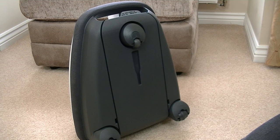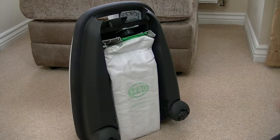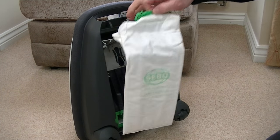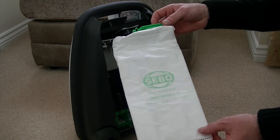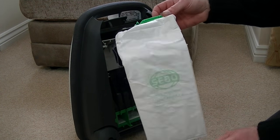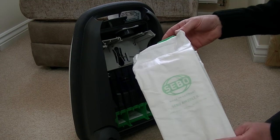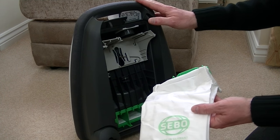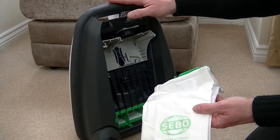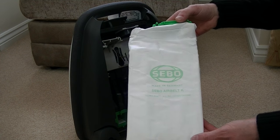Being a SIBO, this is a bagged vacuum cleaner. To access the bag, you can simply remove the bag door, and you have SIBO's Ultra Bags. They're quite a small capacity, but you are able to fill these right to the top before you need to replace them. This is a machine meant for smaller homes, which is why it has a smaller bag. Obviously it would have a bigger bag if the machine was bigger, but this is a compact vacuum cleaner, so often with compact cleaners you do have to have a smaller dust bag.